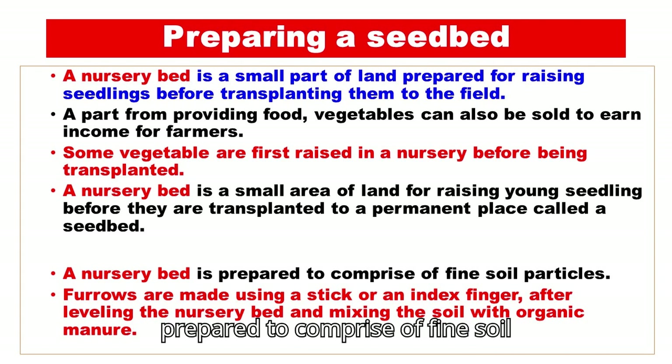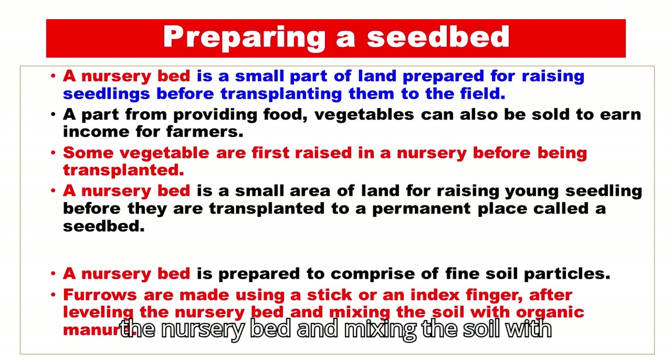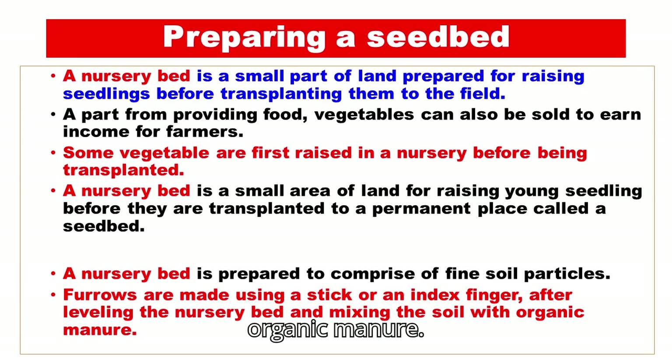A nursery bed is prepared to comprise of fine soil particles. Furrows are made using a stick or an index finger after leveling the nursery bed and mixing the soil with organic manure.